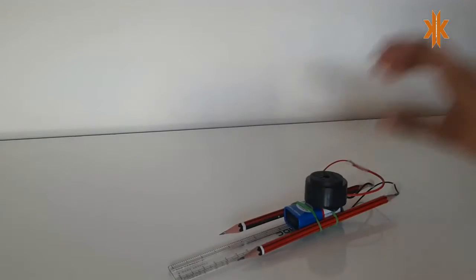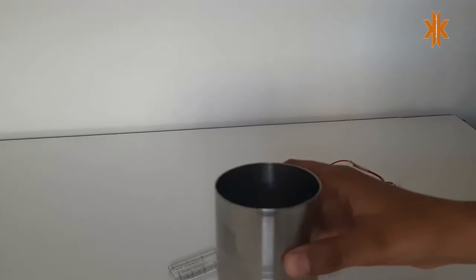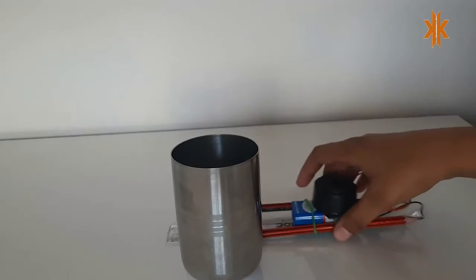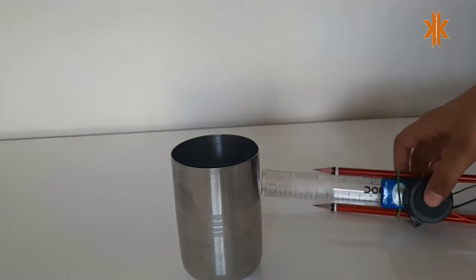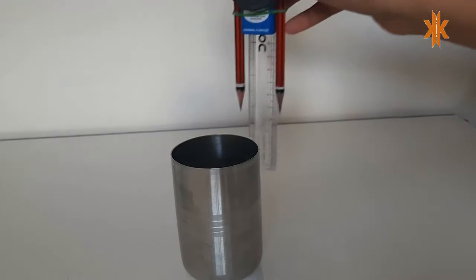Hi, my name is Kushan Kapoor. I'm going to show you the water level indicator that I have made. This is the water level indicator, and now I will show you how it works. I take a glass and...